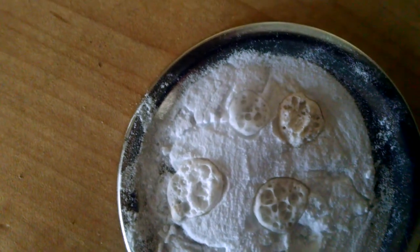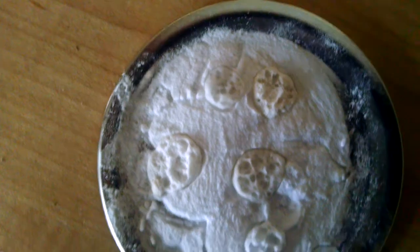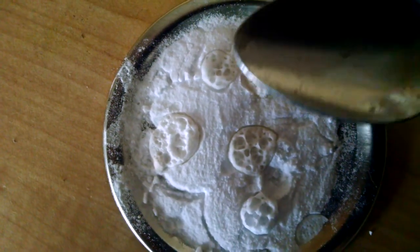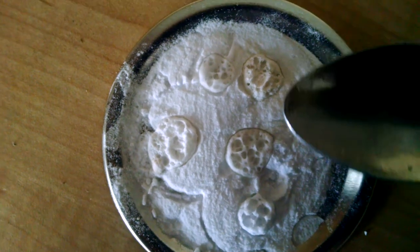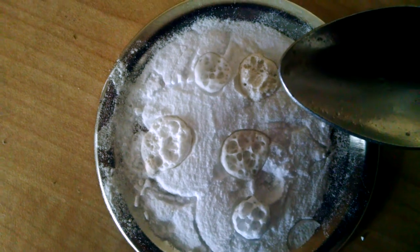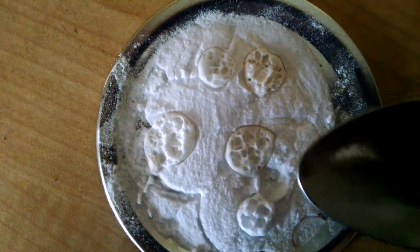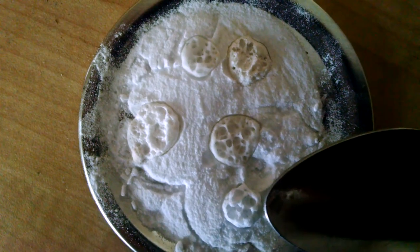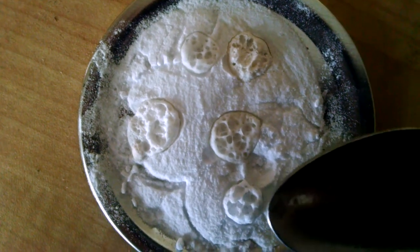This is the pear vinegar, and if you can see, if you look at the comparison, it's not foaming up quite as much as the apricot vinegar or the apple vinegar. This one actually foamed — this one's the regular vinegar, the white vinegar, and it actually foamed higher.